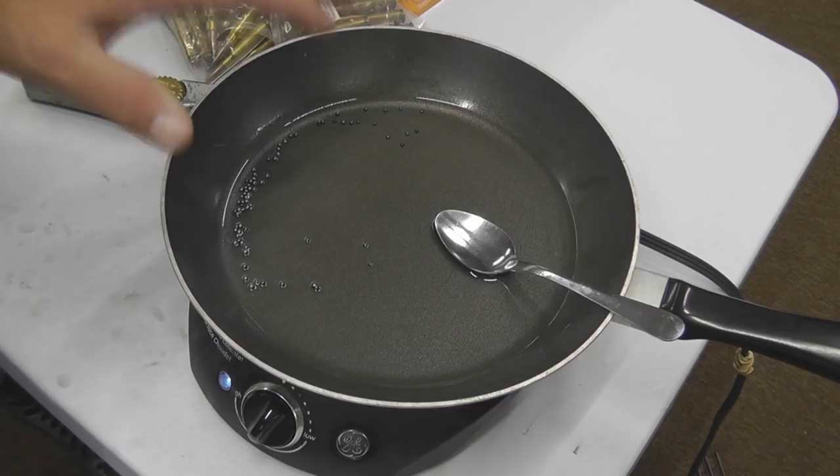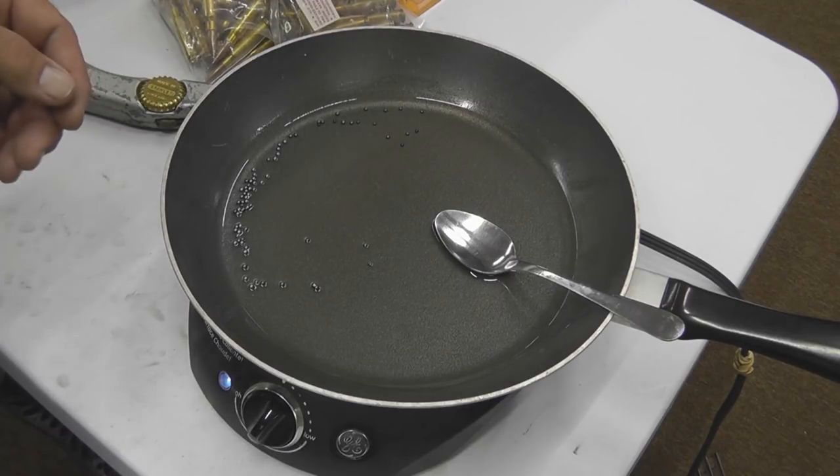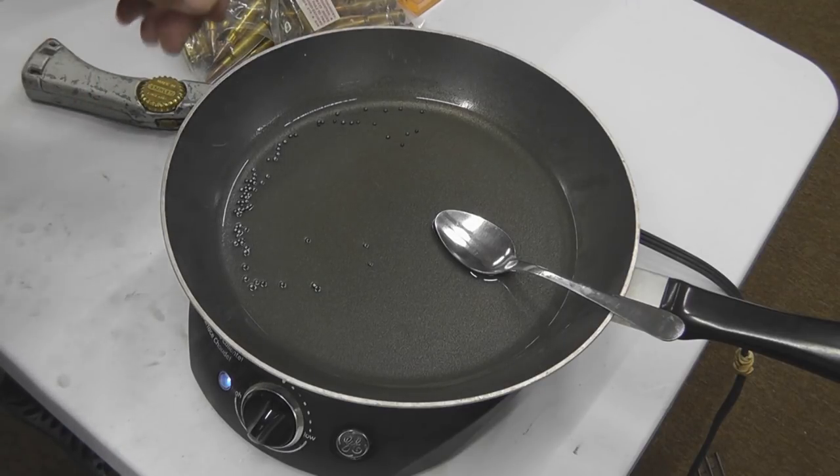You don't want the paraffin so hot that it smokes. If it smokes, it's too hot — it can combust. As soon as you get your paraffin melted, you're going to cut your shot shell open and pour your pellets in and let them get hot.